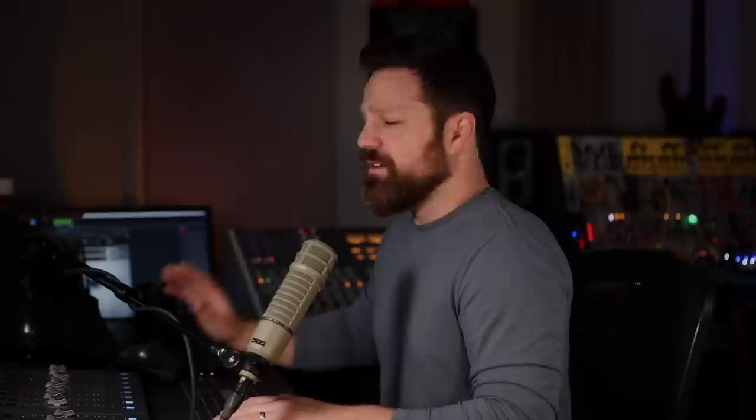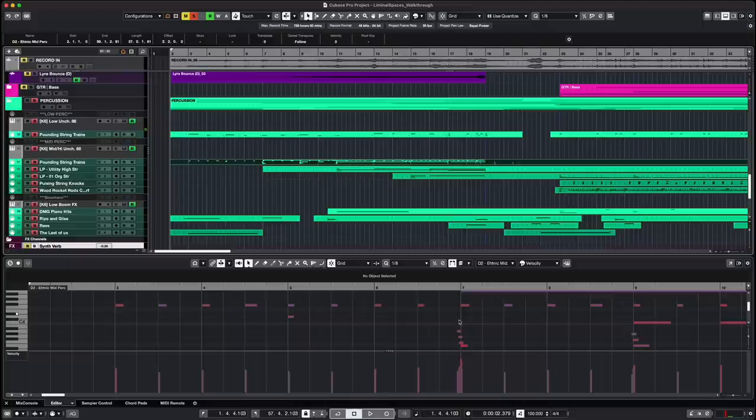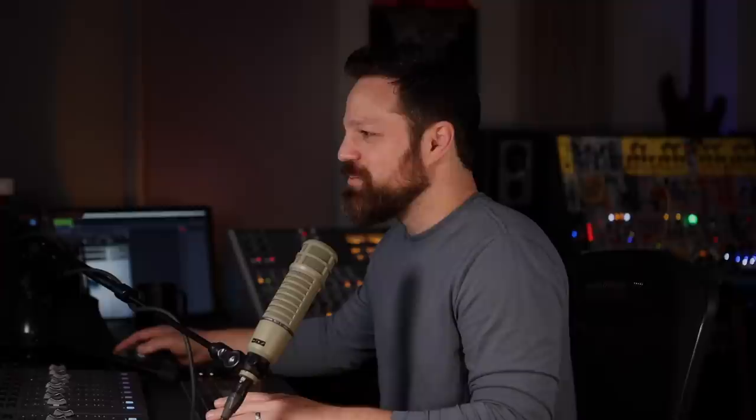And then you have the low thumps, which are really, really great sounding — almost kick drum, just hand on the wood, thumping away. Most of the rhythm is done by playing. It's really loose. The parts here are not quantized; they kind of fall into each other. One of my favorite parts is this loop that comes in. Let's solo this — it's straight, and then this one is offbeat.